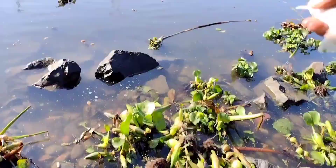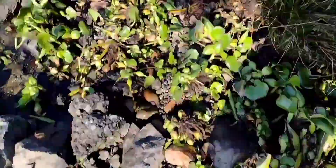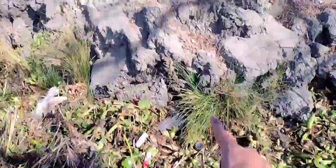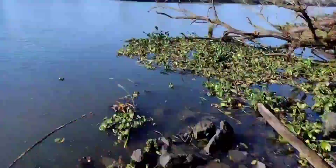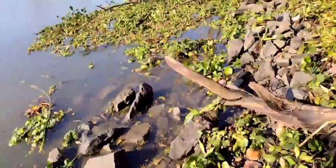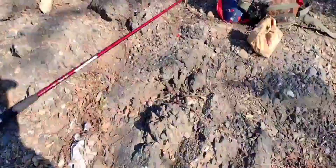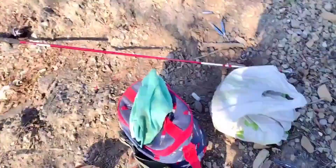There you go buddy, he's free. Yeah, I was sitting right here — had my rod holder right here and I was forced to move all the way up this hill. All the water coming in, tides coming in. Let's get back up there. All my stuff's here — so this is where I'm fishing from guys, right up here.